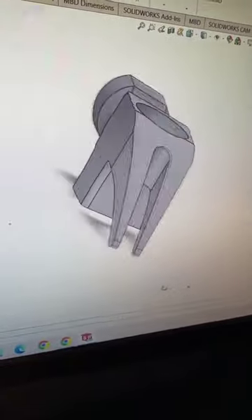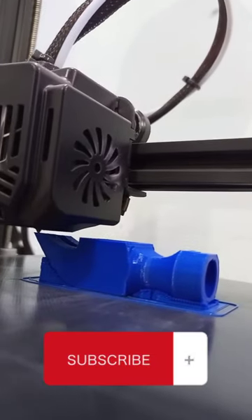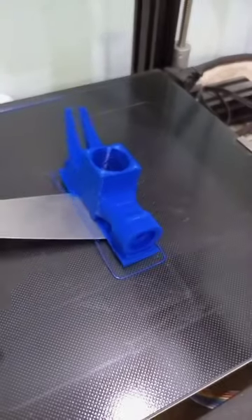Start with the CAD design. Send the files to the printer. Almost done. Let's remove support material.